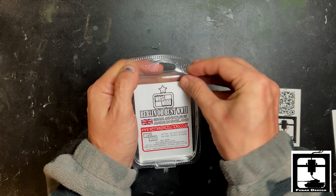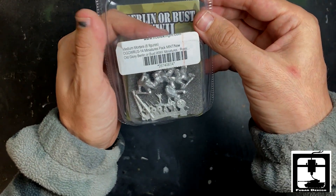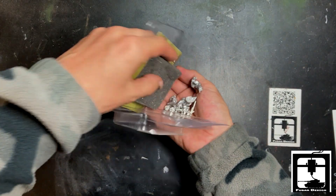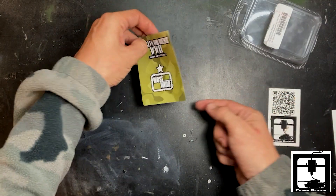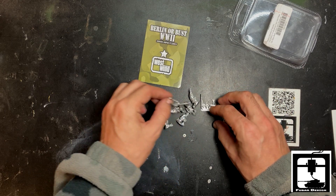Let's open this up real quick. This is their Russian medium mortar. So let's see what we got here — oh, look at these little parts right there.